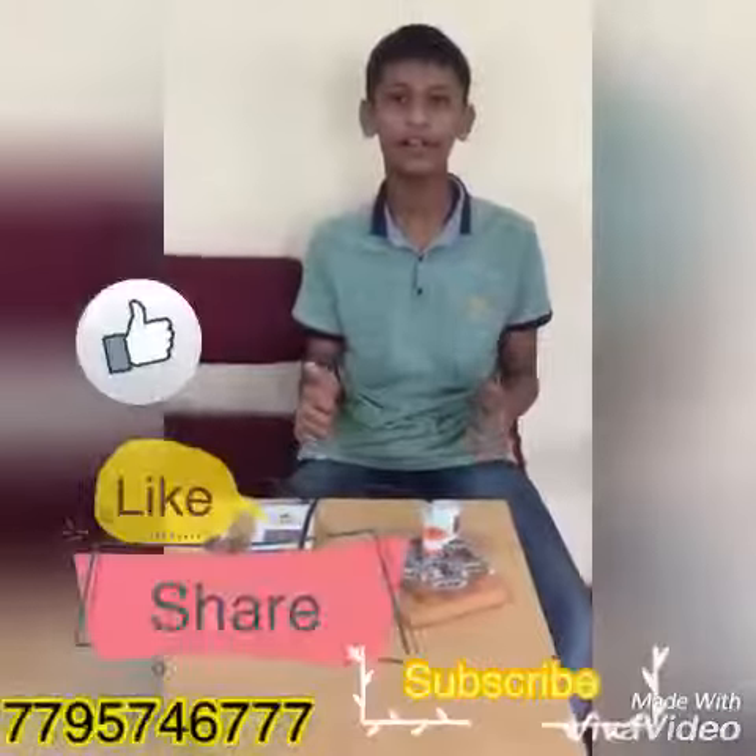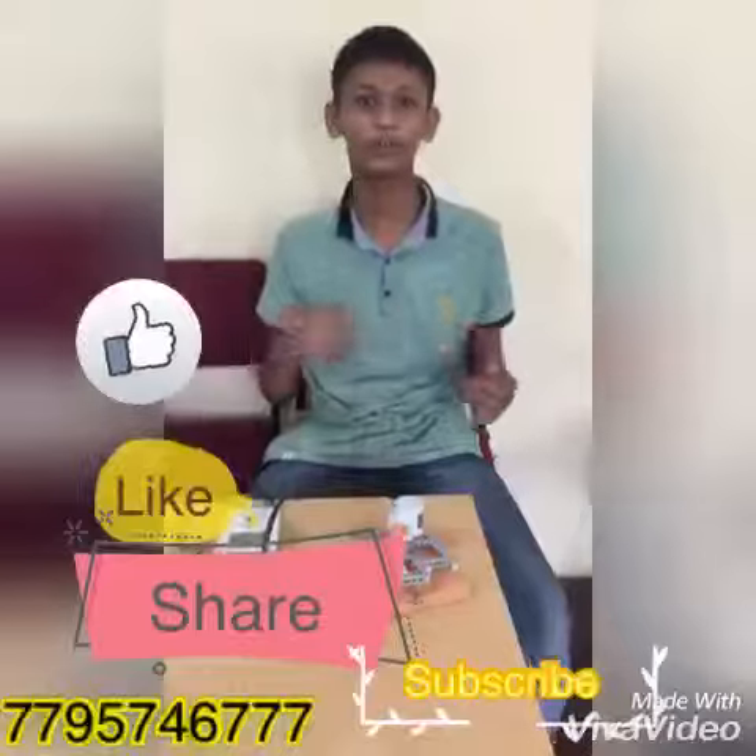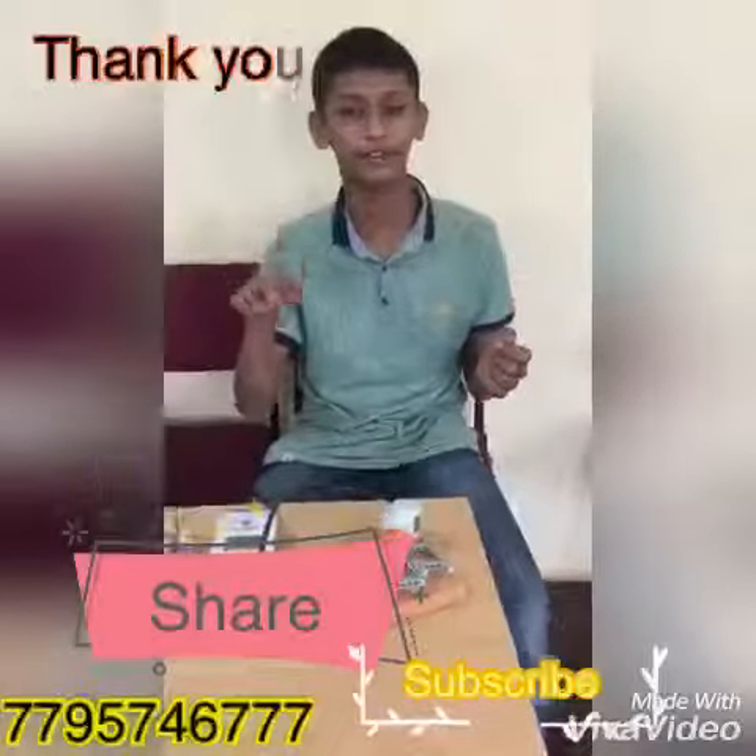Like my video, share and subscribe. And don't forget to press the bell icon. See you next time. Bye bye. Thank you.